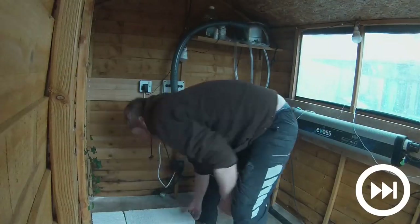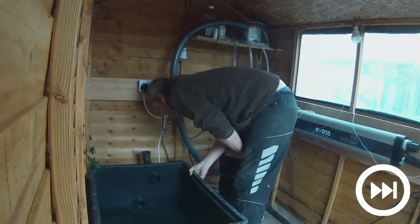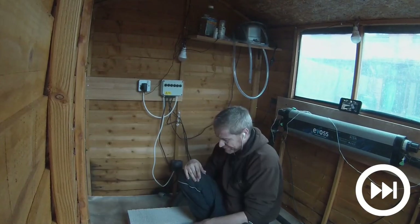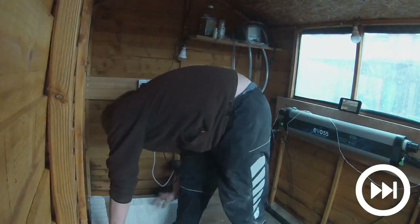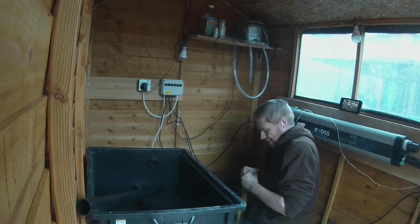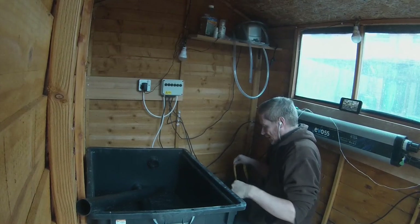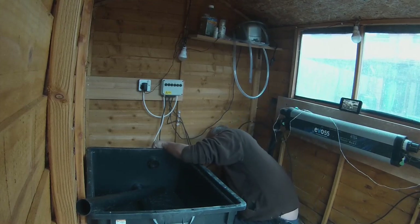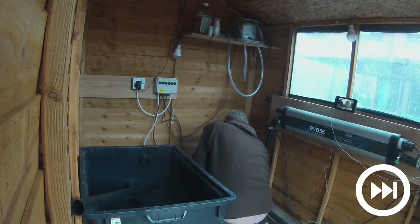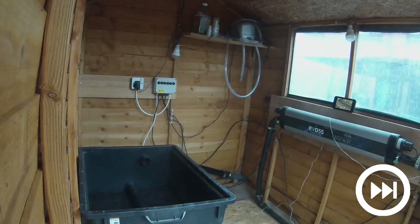With that done, although unfortunately not properly recorded due to the GoPro turning itself off, I could then turn my attention to positioning the filters in the shed and connecting the pipework. This was tricky — very tricky. Firstly, I had to get the height of the outlet on the moving bed and the height of the outlet on the multibay to match as closely as possible. I also had to ensure that the moving bed was as far to the left as possible to be able to fit the multibay back in. After getting the height pretty close, I then connected the outlet pipework, although only loosely fixed to the moving bed at first, to allow some flexibility when moving in the multibay. Although completing that still proved to be an absolute nightmare of a Tetris puzzle.